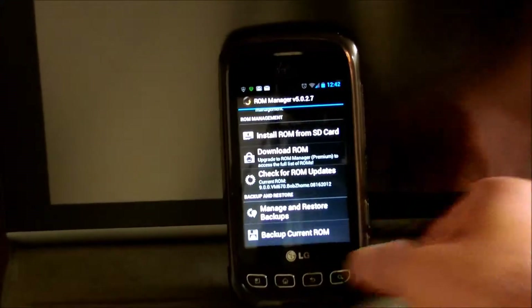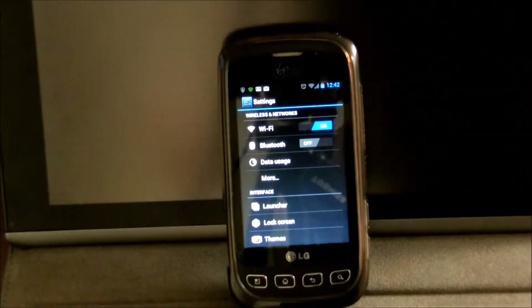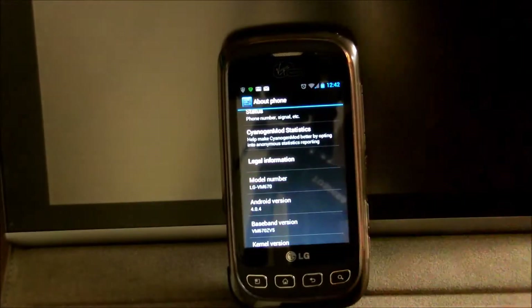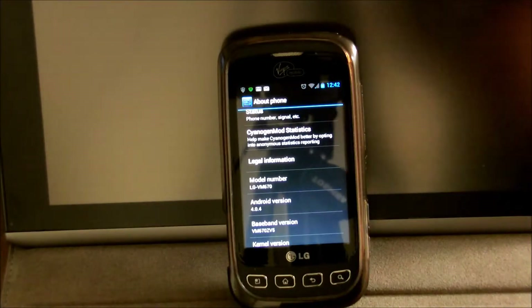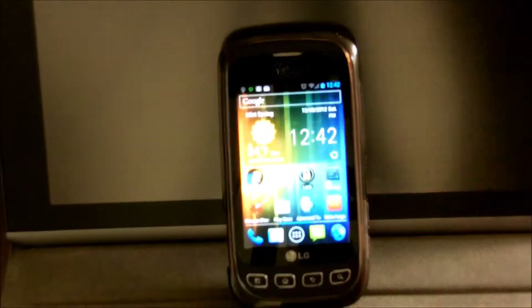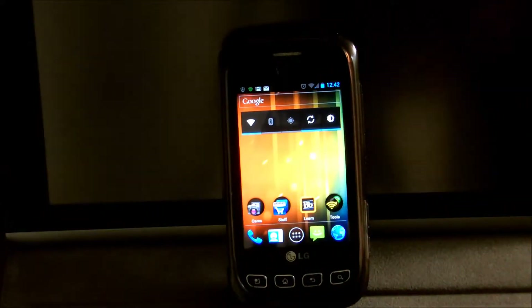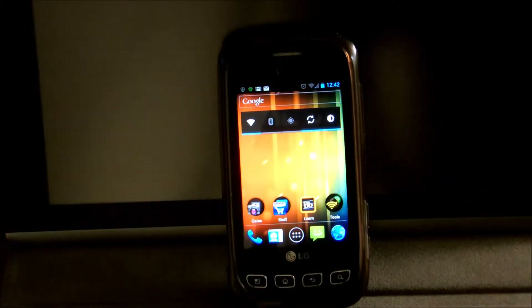Make sure to check out your model number in Settings — it's the same process on any Android tablet or phone. Go to Settings, then 'About Phone,' and it says model number right there. In this case, this is a Virgin Mobile LG Optimus V, so it's LG VM670. If you have a Samsung Galaxy Tab 2, it would usually be something like GT-P3100 or GT-P3113.